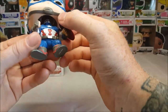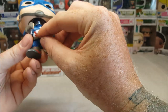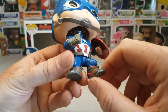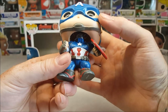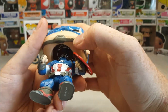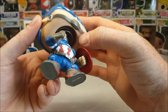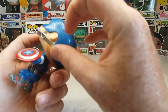You got a little bit of paint error right there on the red of his abdomen. But overall, not bad. A little bit of paint rub on the chin strap. I think the chin strap might be the worst part of the figure.